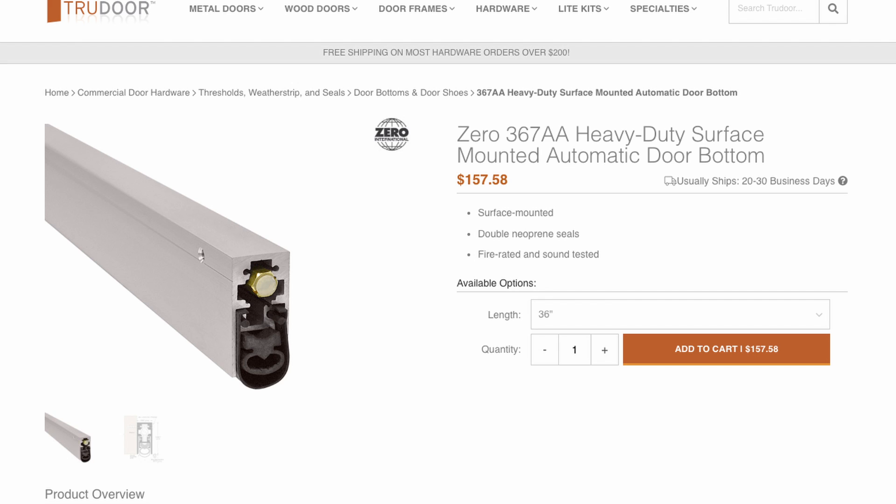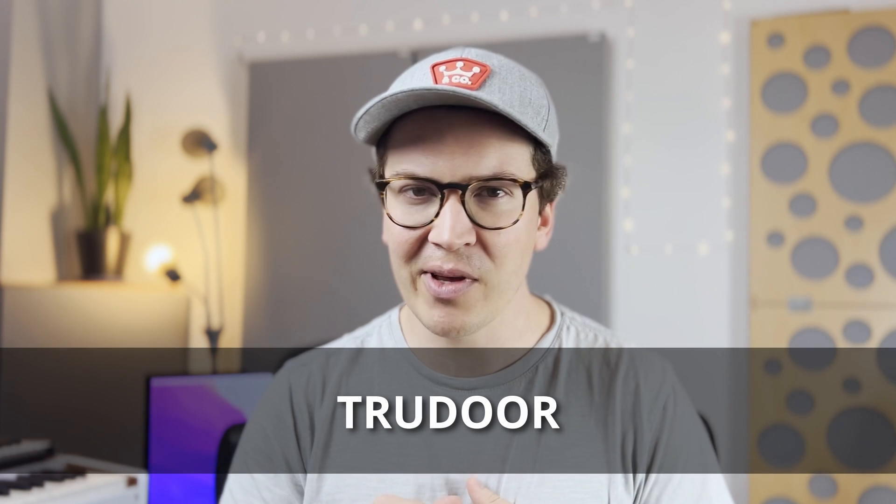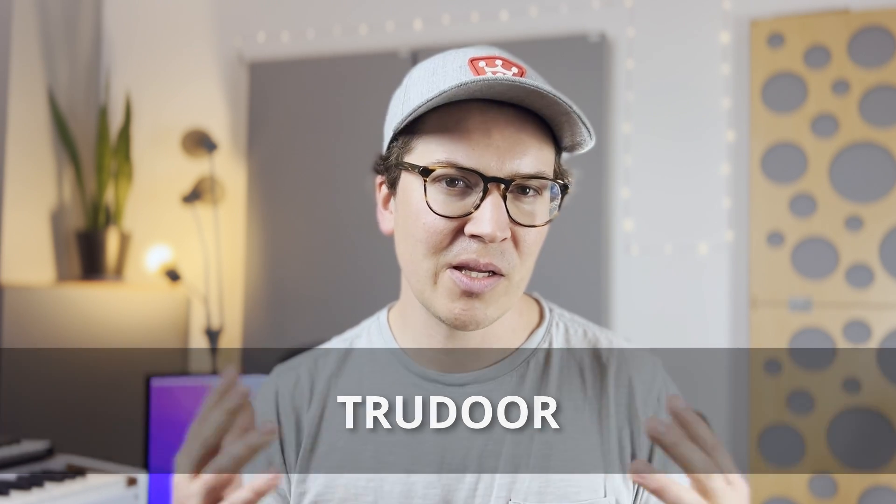They're heavy, well-made, and cost a lot — not cheap Amazon crap. The Zero International bottom seal model number is 3678A — that's the more expensive one. If you want to go one step down, there's a slightly cheaper option, but I always like to do the best soundproofing I can. For the perimeter seal around the top and sides, the model number is 770AA.